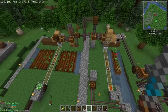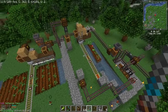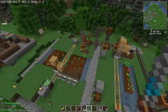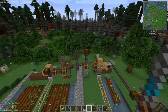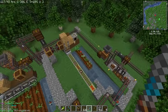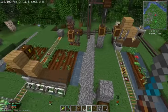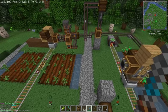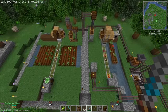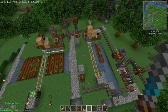Here I have a general farm and a specialty farm running side by side. One is feeding into the other, creating bone meal from its product and feeding the other one the bone meal to produce. This is relatively small scale — you could easily scale this up by making them longer.